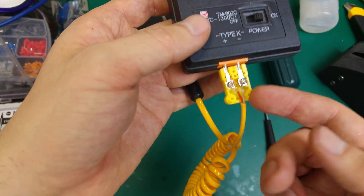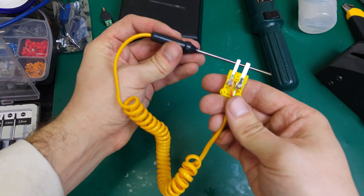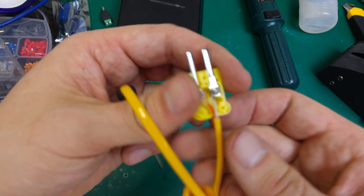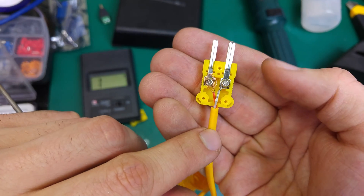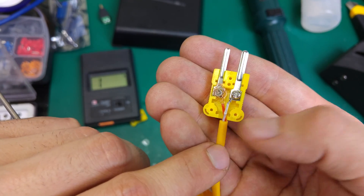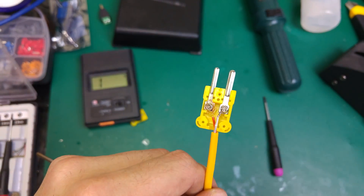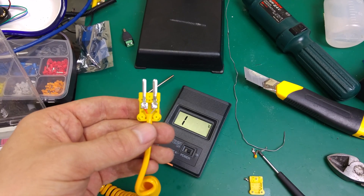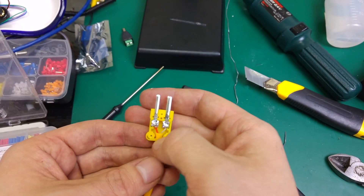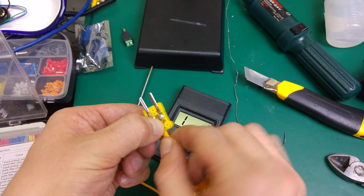So if you have any problem, first of all open it up — especially if you buy this from China. It's a very nice probe, you can put it in liquid, but the quality is terrible. I highly recommend just opening it and fixing it, maybe even soldering to the terminals, which I will do, to get a better connection.